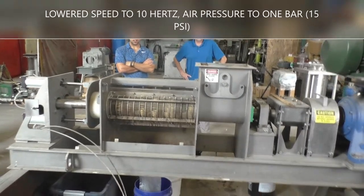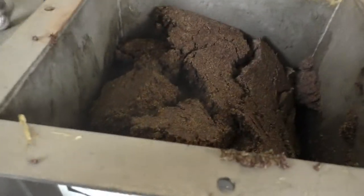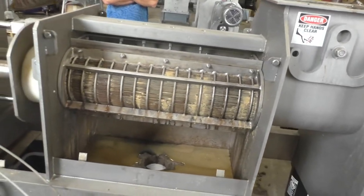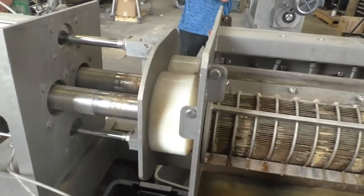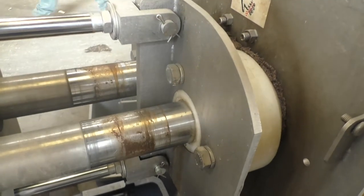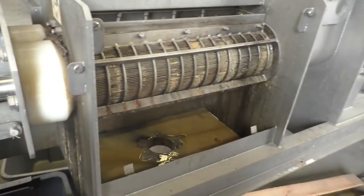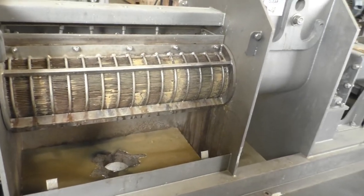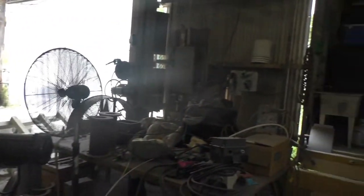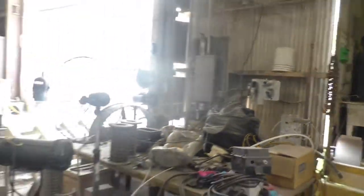We've made a major change here. We ran it in reverse a bit to get the material back out and fluff it up. We reset the speed from 60 hertz to 10 hertz, so we slowed this way down — trying to make it as gentle as possible. The capacity goes down, but we're just trying to get something to work. We'll also reduce the air pressure on the regulator to one bar.